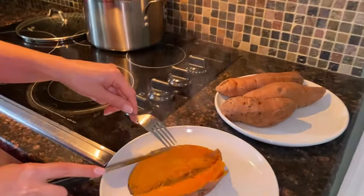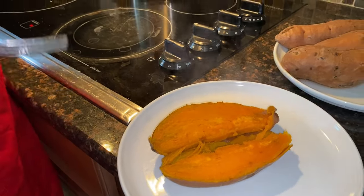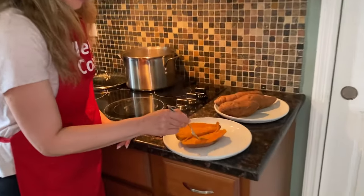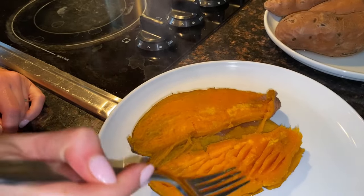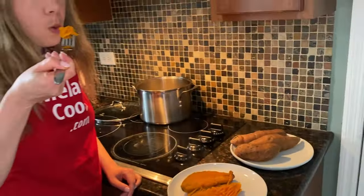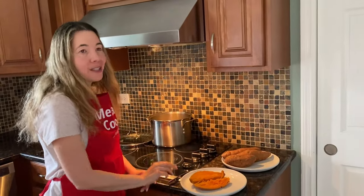Look at this — it cuts perfectly. You can add your toppings: butter, cinnamon, honey, salt and pepper, whatever you like. See, it's very tender with a nice soft texture — perfectly cooked. Super easy, just boil in a pot of water.